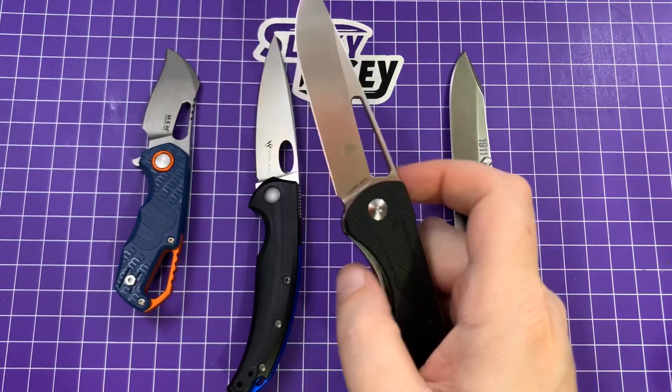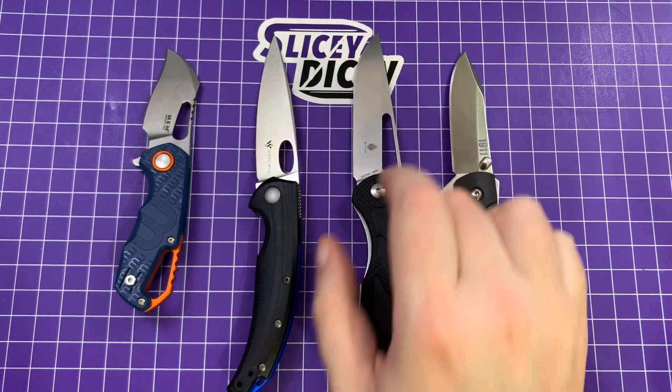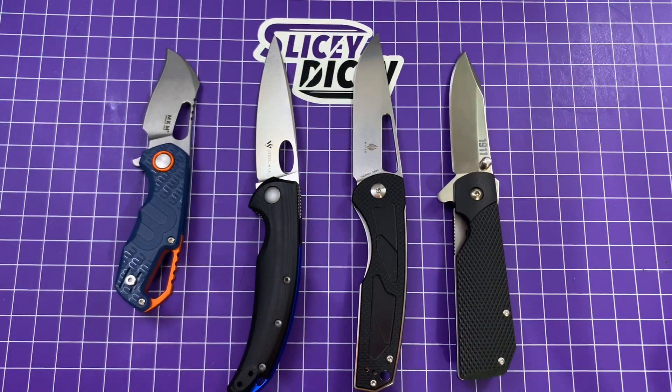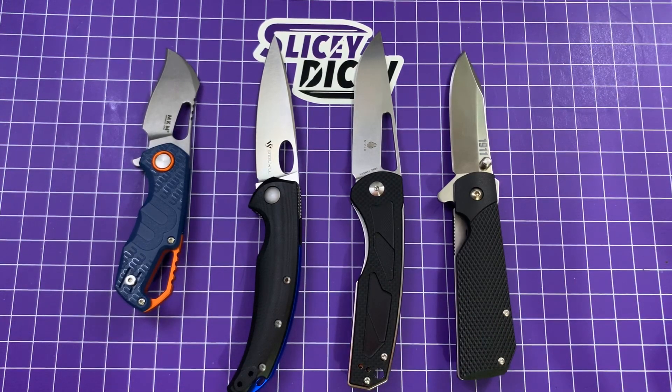I am going to do a battle to the death between this and the Civivi Dogma because they are similarly priced, similarly sized, and similar in intended purpose. You'll be seeing more of this one for sure.